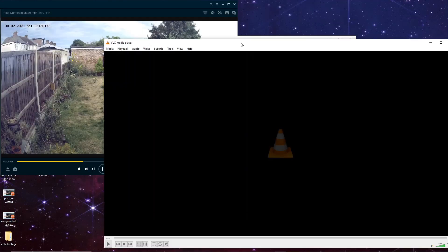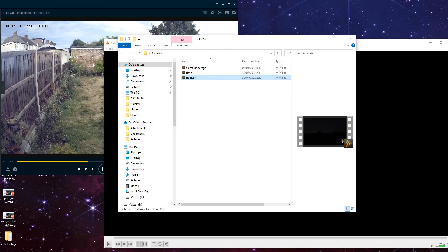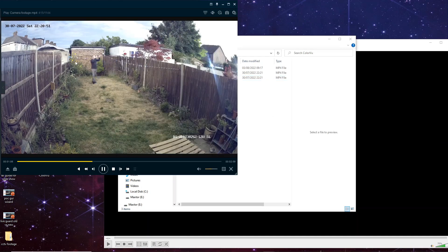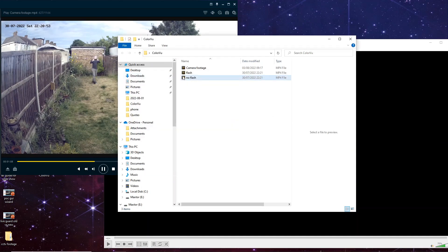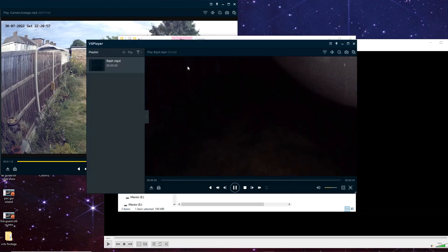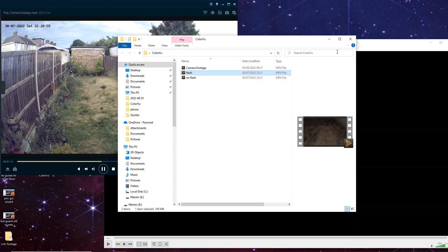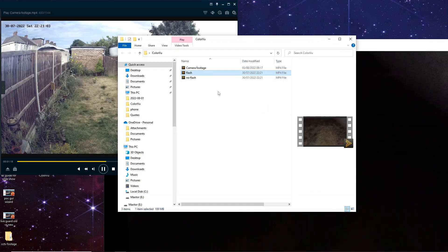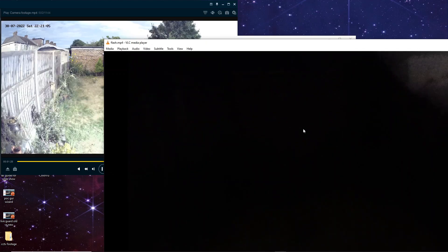It's not a cheap phone I used for this — it was a couple hundred quid, a Samsung phone with a good camera. Let's put the flash on. I did put some camera footage with the flash on as well. As you see, the flash shows you a bit better how dark it was.